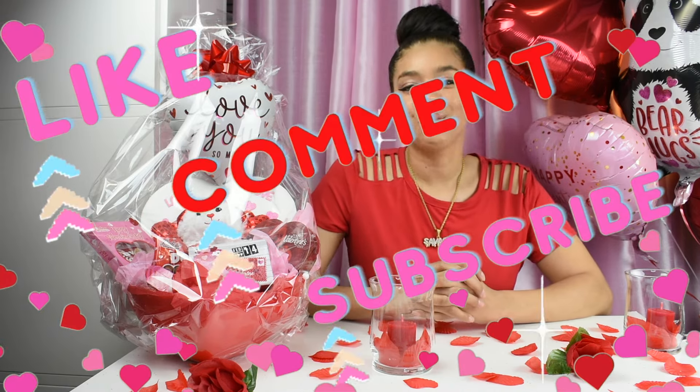I hope this video was helpful and gave you some ideas so you can create your own Valentine's Day gift basket. I hope you enjoyed this video and will give it a try. Like, share, subscribe, and hit that notification bell. And make sure you come back to watch more videos like this.